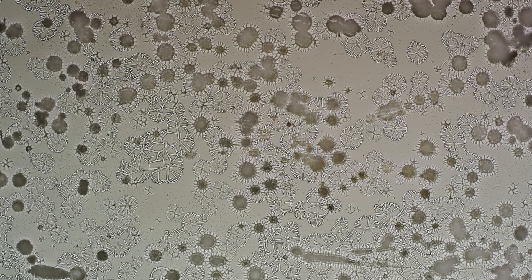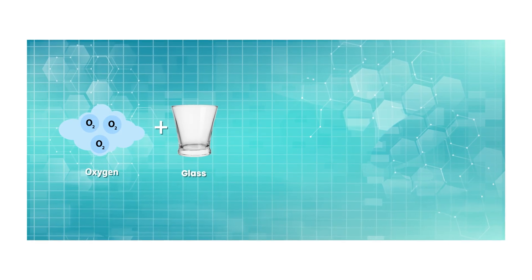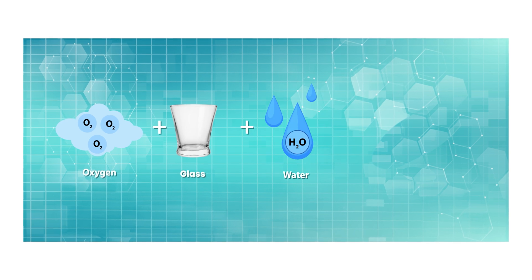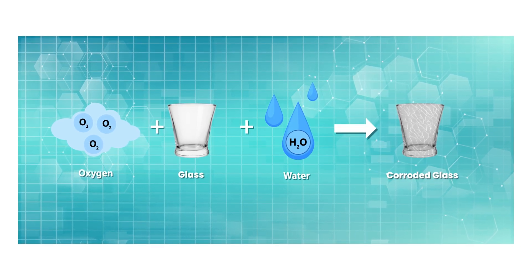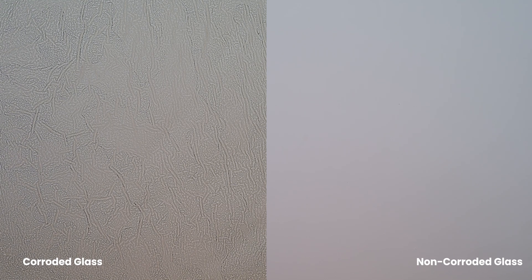A similar process happens to glass when exposed to water or high humidity. This is because glass is a crystalline structure that can absorb water. Ions in the glass react with oxygen in the atmosphere, and water acts as the catalyst that expedites the corrosion process. Microscopic pitting of the surface occurs during the earliest stages of glass corrosion. If the reaction continues, damage on the surface will become more noticeable, and glass will become discolored and lose clarity.